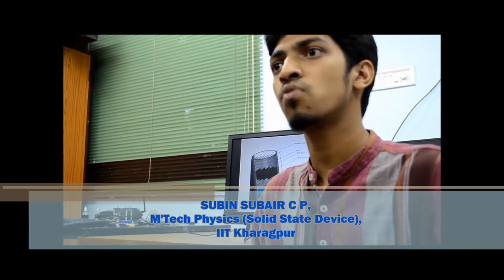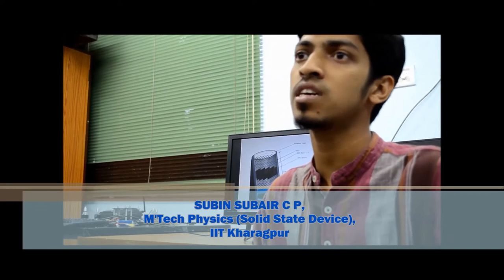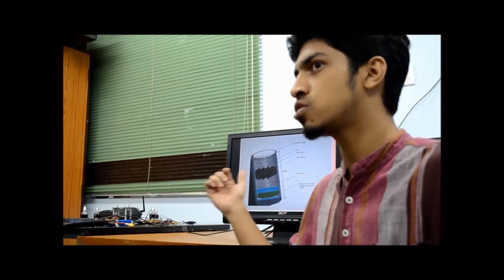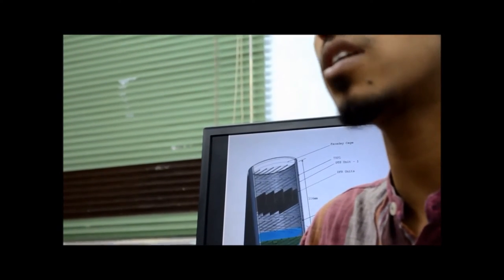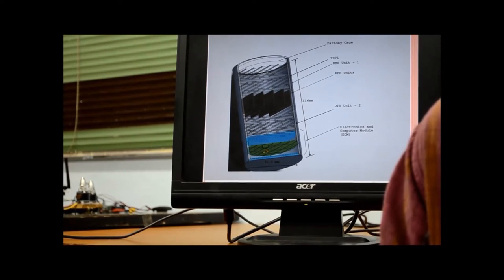ILDA is based on a dust trajectory sensor consisting of an array of wire electrodes to measure the charge and velocity vector of the dust particle passing through the instrument. ILDA consists of two such DTS units and a high electric field region known as the deflection field region in between them, which will bend the particle's trajectory. The trajectory will be measured before and after the electrostatic reflection in order to determine the particle's mass.